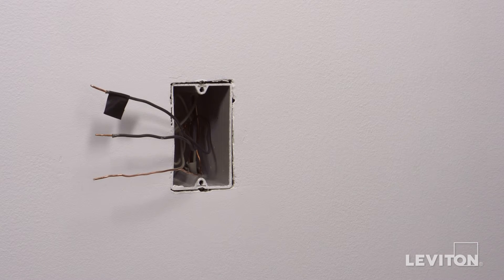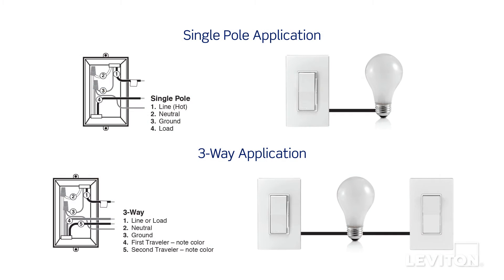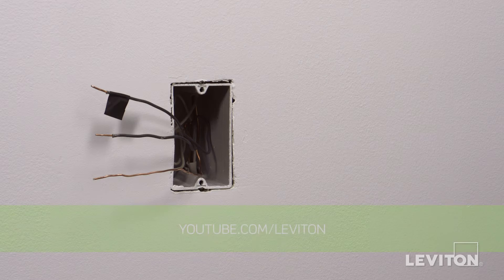Identify whether the wiring application is single-pole or a three-way application. If the wiring in the wall box does not resemble either of these configurations, consult an electrician. We will proceed with a single-pole application. Visit youtube.com/Leviton to view a three-way installation video, including how to wire the matching remote.